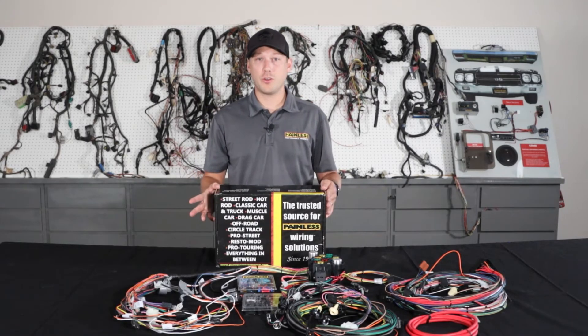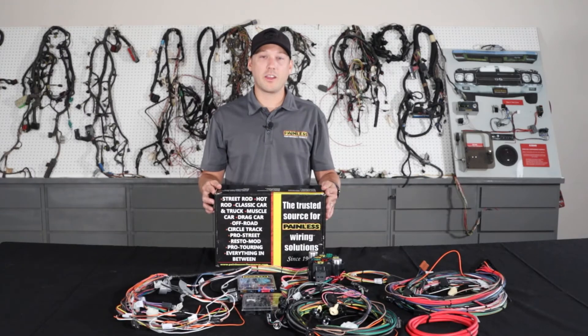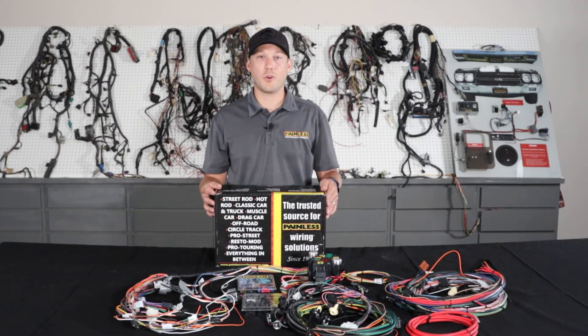While these harnesses are direct fit, they're not going to be an exact restoration harness. You're not going to find any glass fuses — it's going to have extra circuitry for modern amenities and all bladed fuses. They'll handle all the factory options, and a lot of the harnesses, like the '69 Chevelle, come with a console harness as well. So if you don't have a console and decide to add one, it's easy to plug in the harness later.